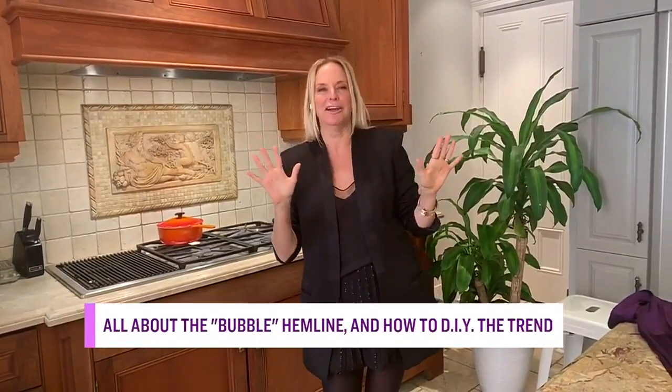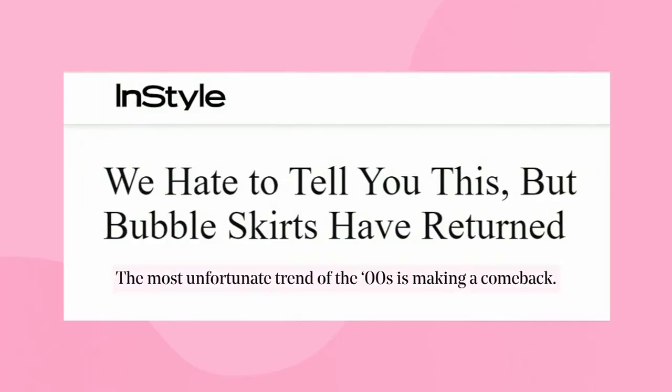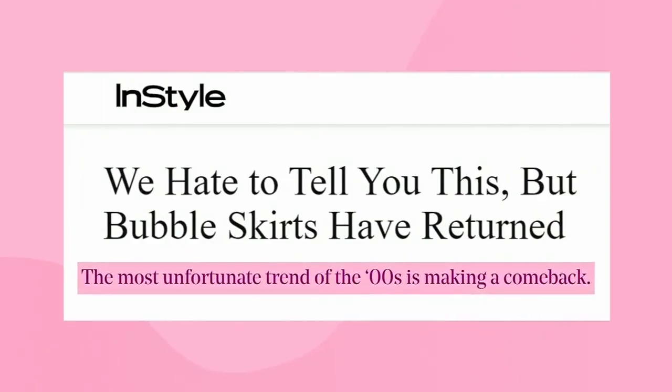I will say this right now: I am a big fan. I love the bubble hem, totally. But it may not be for everyone. I love the headline, according to InStyle magazine, that the bubble hem was one of the most unfortunate trends of the 2000s — making a comeback.